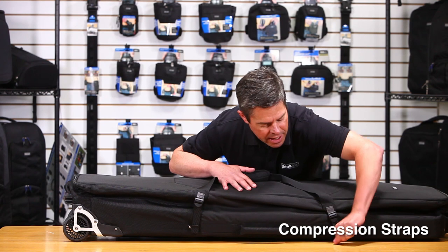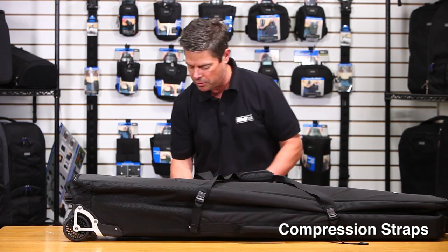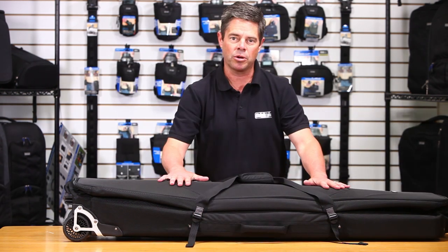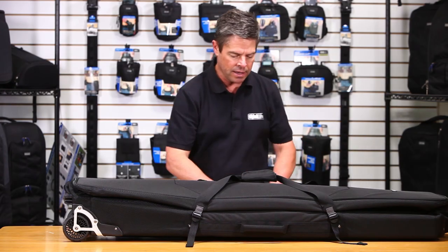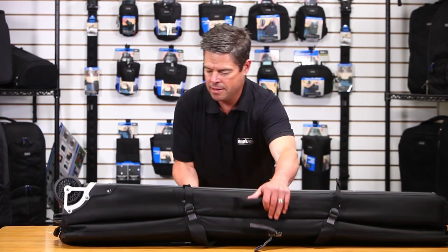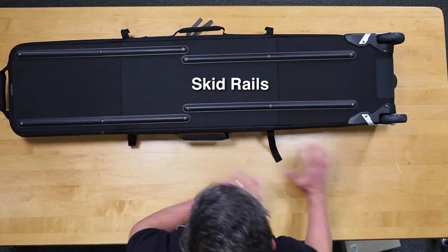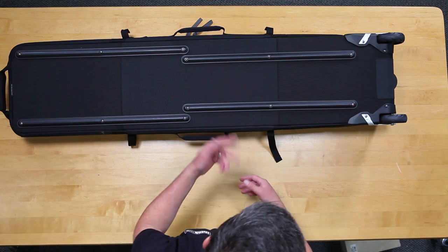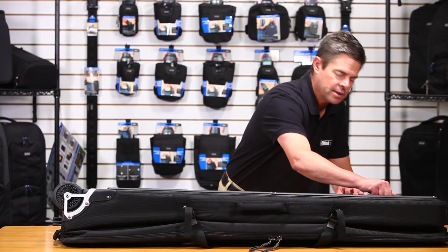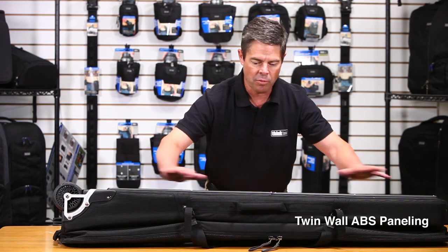You'll also notice there are some nice cinch-down compression straps, so you can cinch that down real tight and that makes a nice compact and portable package. You can pick it up and carry it, or use the nice padded handles on all four sides. On the back there are skid rails, so you can put it in the back of a truck, roll it in, and slide it out without damaging the bag. And you can see that this is the rigid part — twin-wall ABS paneling, which keeps the whole bag nice and rigid.